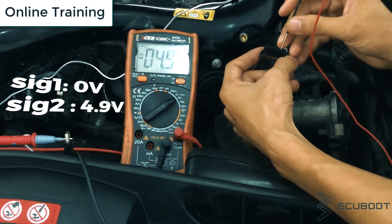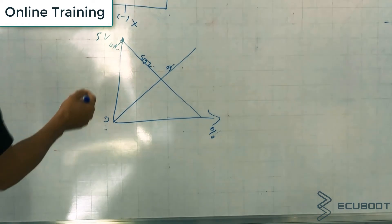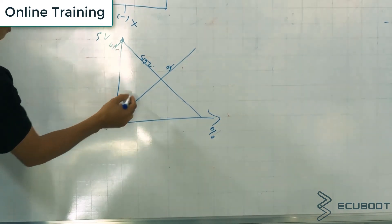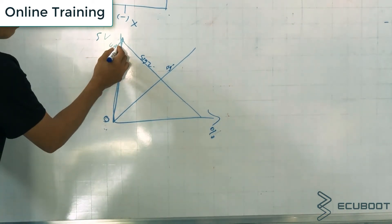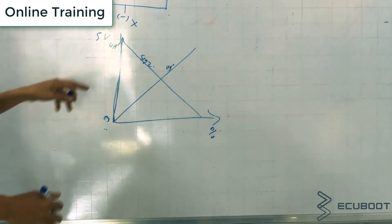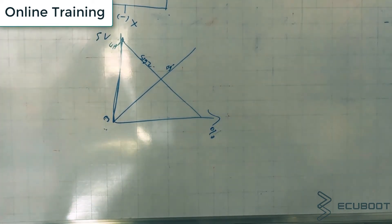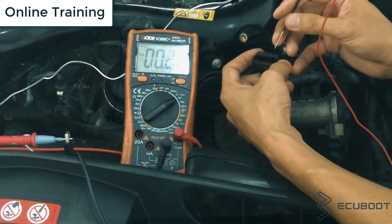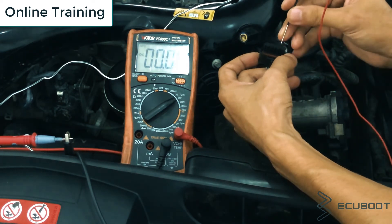To explain the difference between the two signals, here's a bit of theory. On the graph, we have voltage on the Y-axis and throttle open percentage on the X-axis. The two signals run in opposite directions, forming an inverse graph. At 0% throttle position (fully closed), signal one is zero volts and signal two is five volts. At 100% throttle position (fully open), it's the complete opposite: five volts for signal one and zero volts for signal two. This explains why we have zero volts on pin three and almost five volts on pin five at the fully closed position.